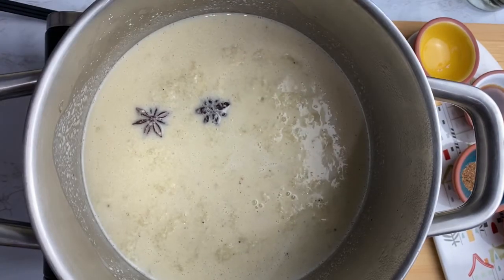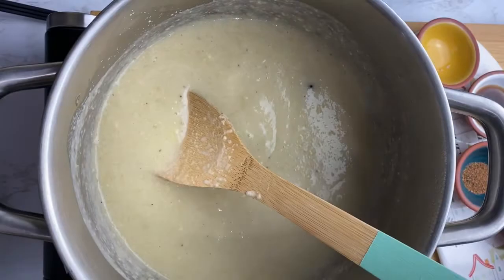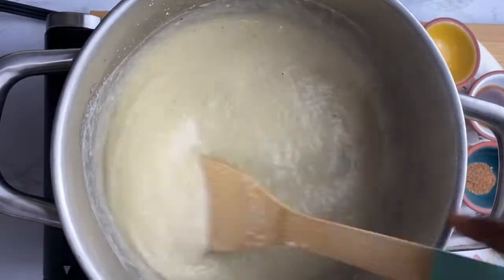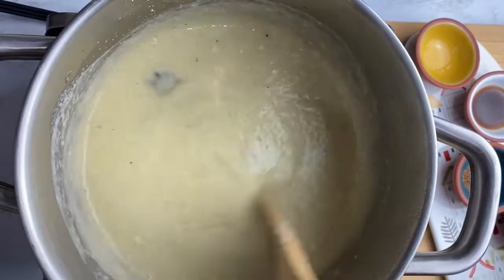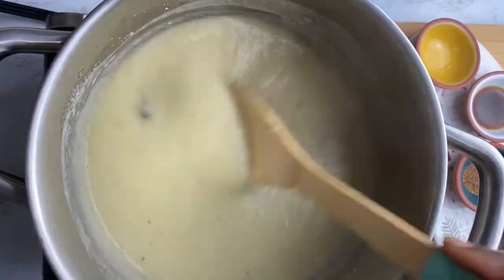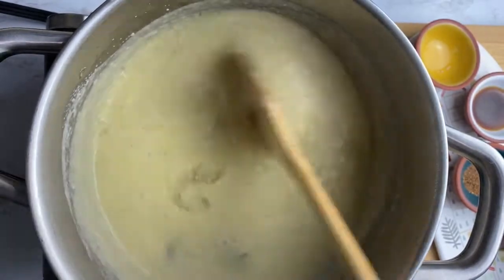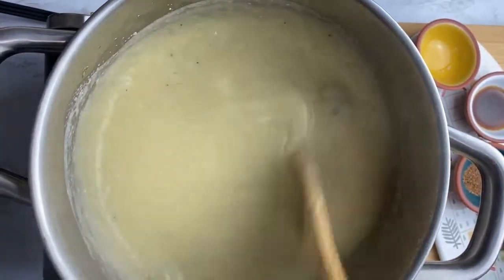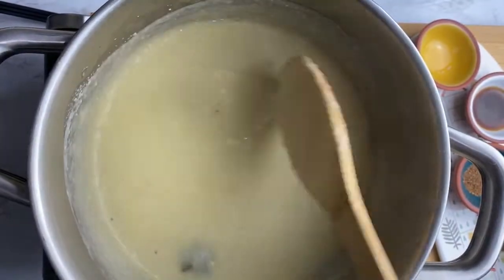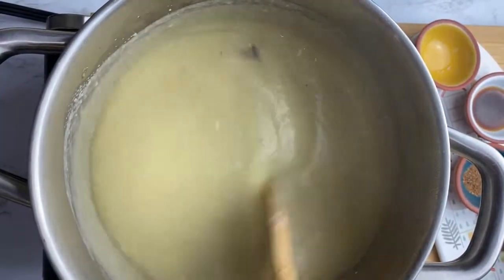As it starts coming to a boil you will notice it will be getting thicker and it will need more water, so you can start adding more water at this point. This recipe will need 3 cups of water — you could add it all at once in the beginning when you put your water to boil, or you can add it as you go along. I like to add the water as I go along.